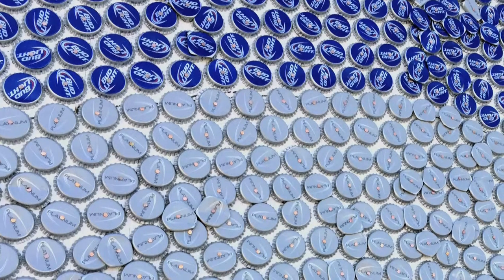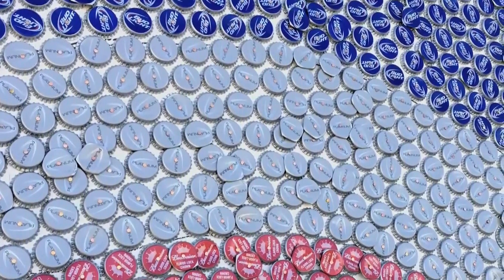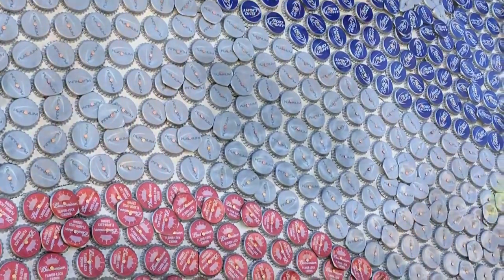What you look for in a mosaic is that perfect arc all the way across the page, so to speak — all made out of tiny, tiny, tiny bits of stuff arranged in a line.